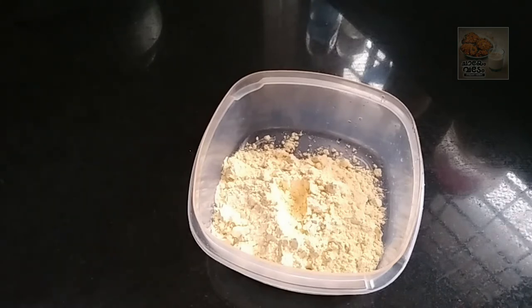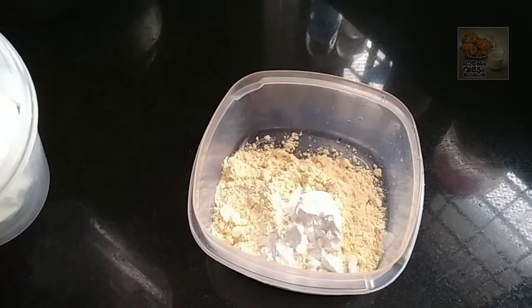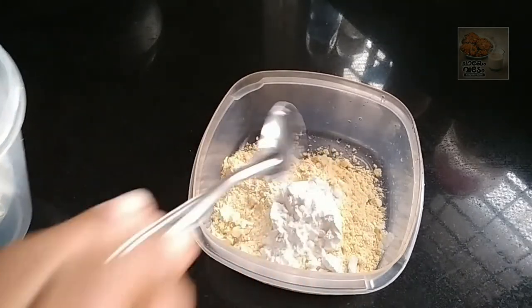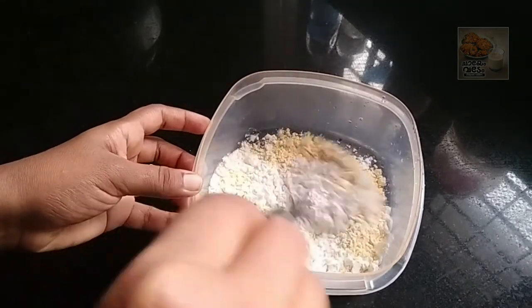We took it in the hot water. This can be good across the bread. Add a little bit of salt and mix it up.